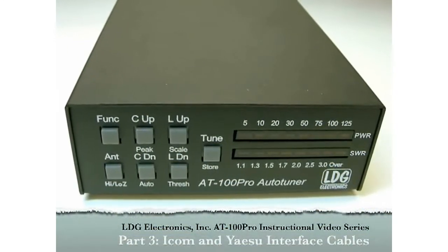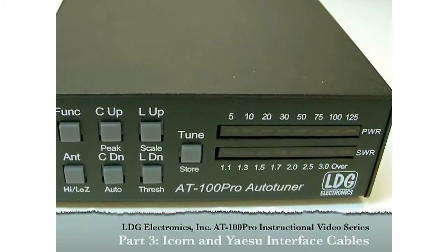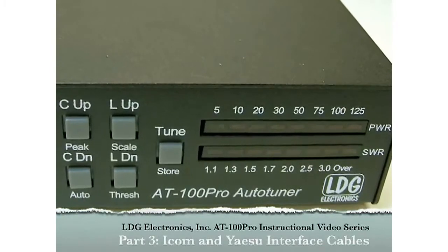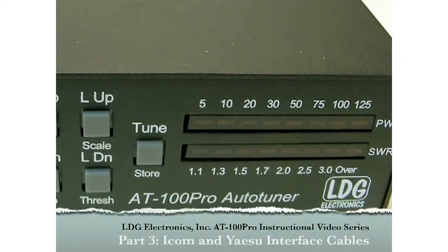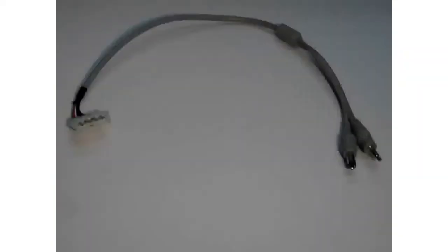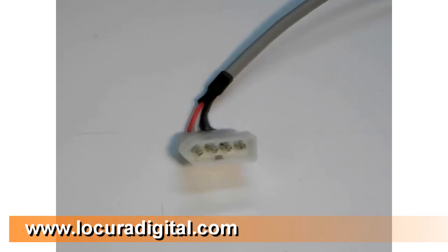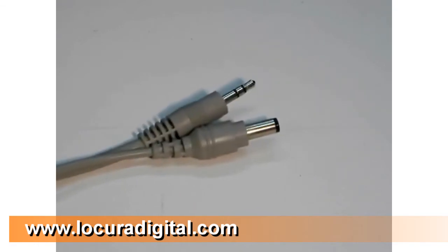Hello once again. We've already shown you the installation, basic and advanced operations with the LDG Electronics AT100 Pro tuner. In this final video in the series, we look at using the AT100 Pro with ICOM and Yaesu radios when using the provided interface cables. First, let's look at using the included ICOM radio interface cable. The ICOM interface cable has a 4-pin connector on the radio end of the cable and splits out into a DC power connector and a control connector on the tuner end of the cable.